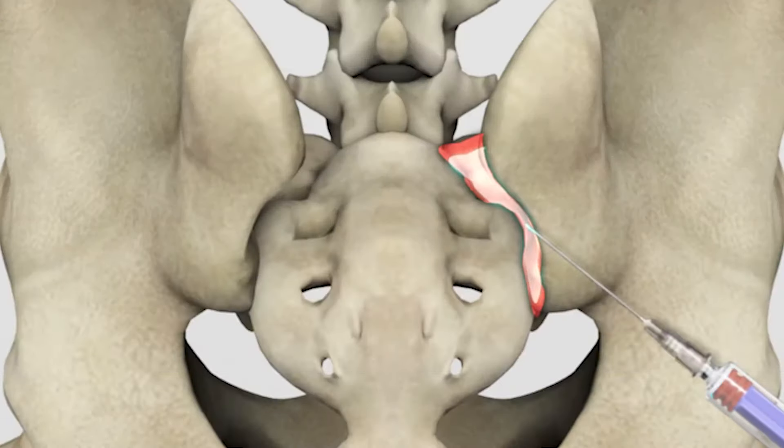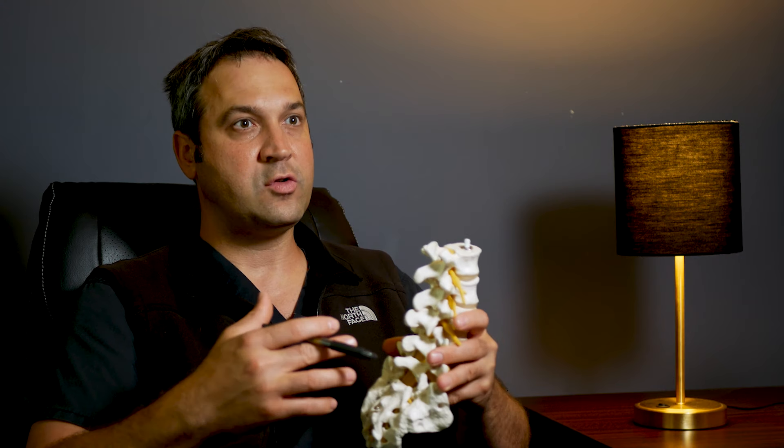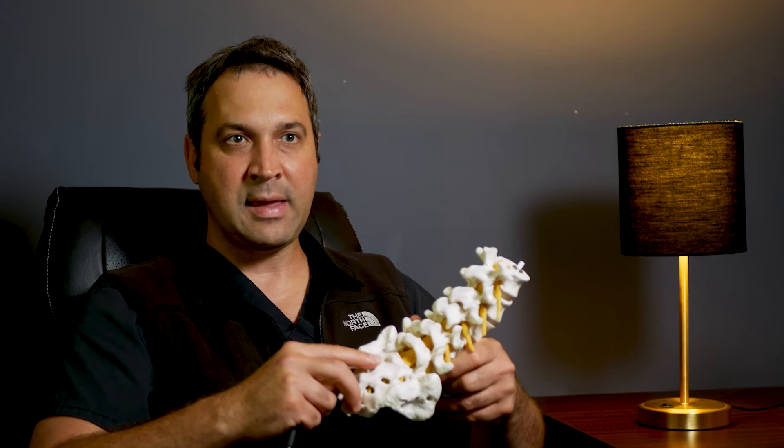The SI joint injection generally takes approximately 24 to 72 hours before people start to notice a significant benefit. The steroid will hopefully calm down the inflammation or irritation in that area, allowing you to regain normal body mechanics and restore you to a pain-free quality of life.